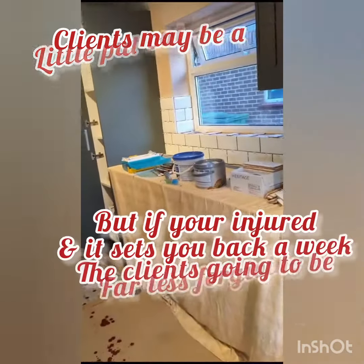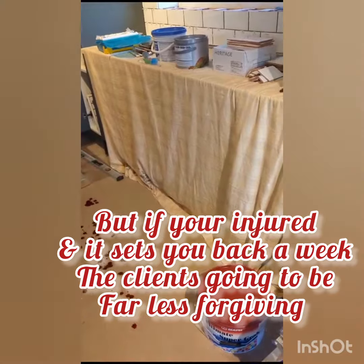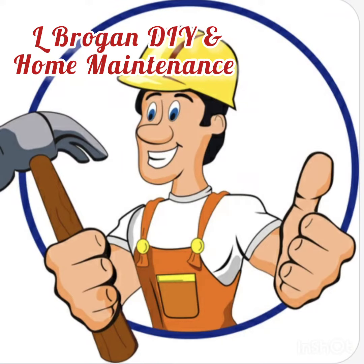Otherwise the injury could be a lot worse, or you could damage materials or property — you don't want to do that because you don't want to be replacing it. That's my little tip of the day: sometimes it's more productive to have a break. Anyway, take care, thanks for watching.